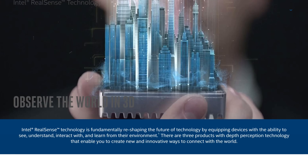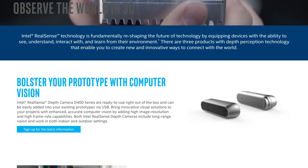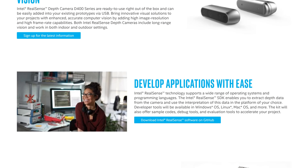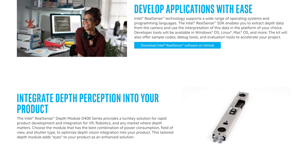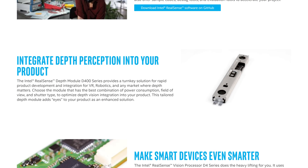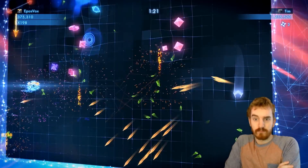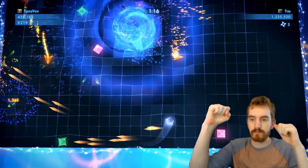Intel RealSense utilizes special webcams, such as the Razer Stargazer or this Creative SR300 model that I have. These are cameras equipped with a depth-sensing camera and an infrared sensor, which scan the field of view for the shape of a person, and then use the depth-sensing technology, as well as contrast, color difference, and so on, to remove the background. These are designed specifically for Intel Core i7-built PCs. There are a few other variations on RealSense tech for 3D scanning and other AR and VR applications as well, but we're focusing just on background removal today.